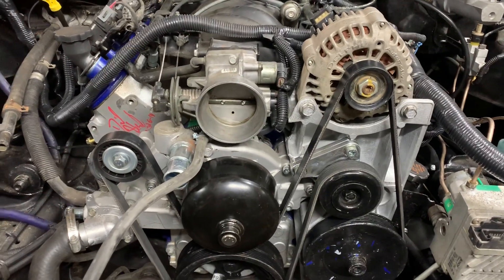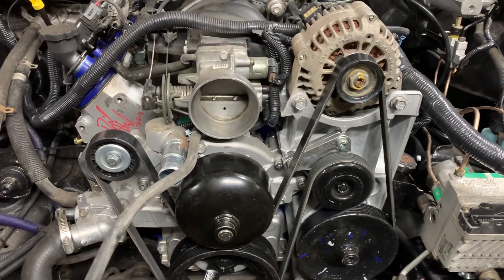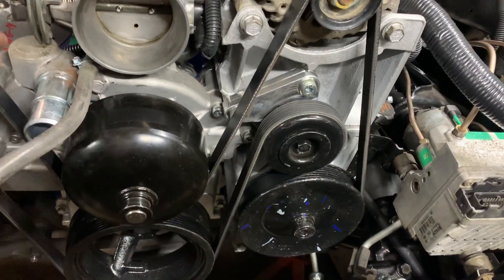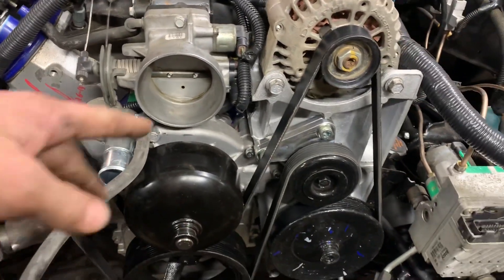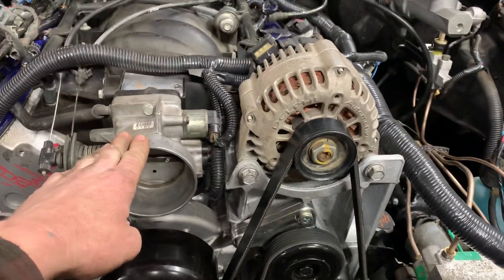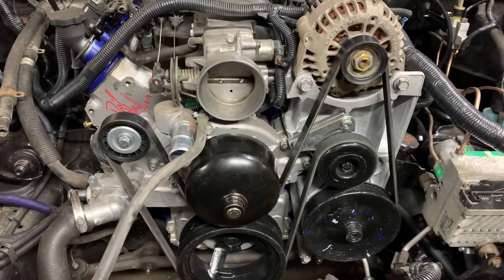A lot of people are having problems with this because the water pump's in the way. With the truck accessories water pump, the outlet for the water pump is actually up here instead of down here where this one's at. And if you notice, the bracket on this is now shortened to get the LS1 intake mounted with the truck accessories on it.